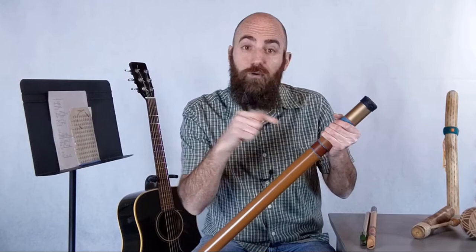So it's kind of the same way with a didgeridoo: longer didgeridoo, lower pitch. There's one more thing I want to mention before we hear the didgeridoo, and that's the idea of circular breathing.